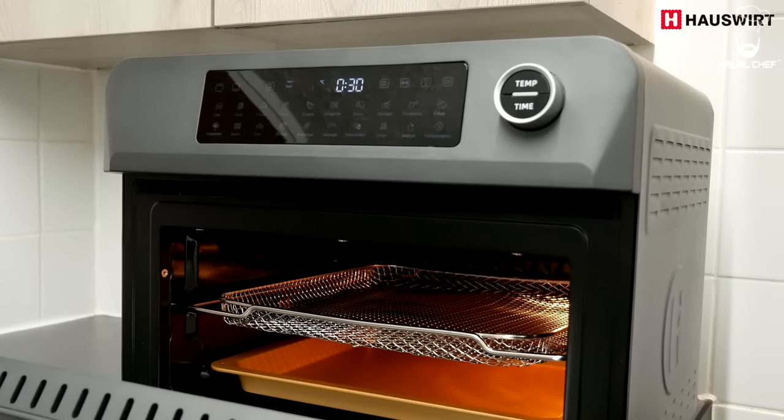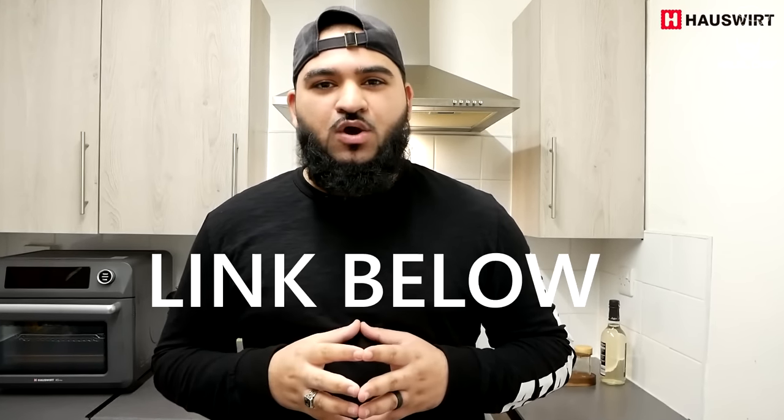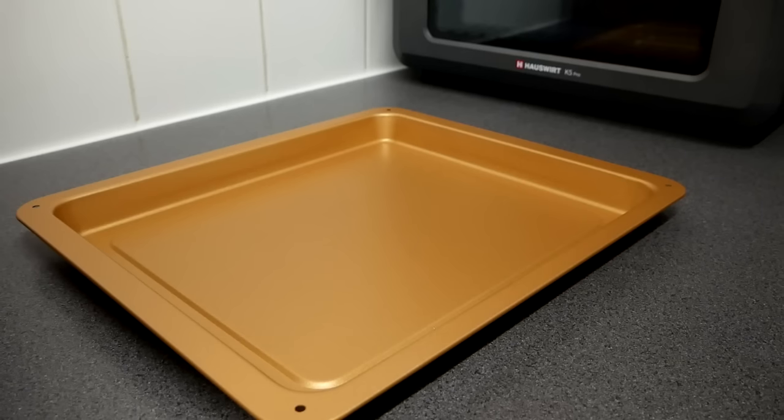The K5 Pro will definitely add a lot of functionality to your kitchen and speed up various cooking processes. If you're looking for a unique air fryer with better quality that will last longer, check out the Hosswood K5 Pro. They're currently offering a 10% discount — I'll leave the code and links down below. They also provide a two-year warranty and 24/7 after-sale service, so it's a no-brainer. Thank you Hosswood for sponsoring this video.